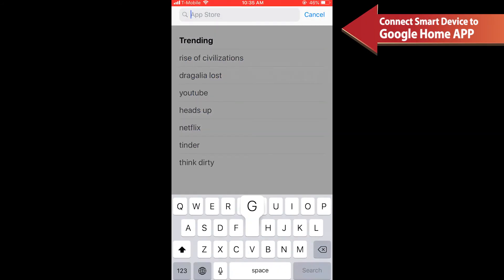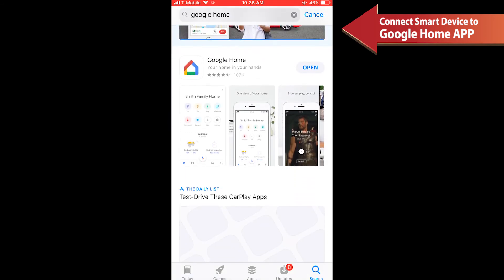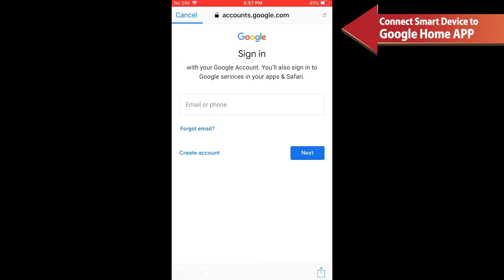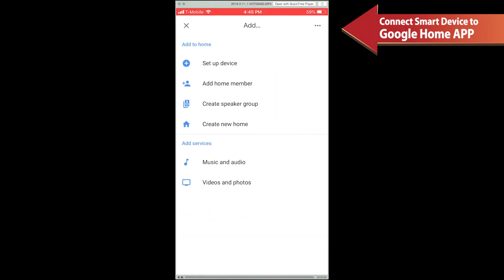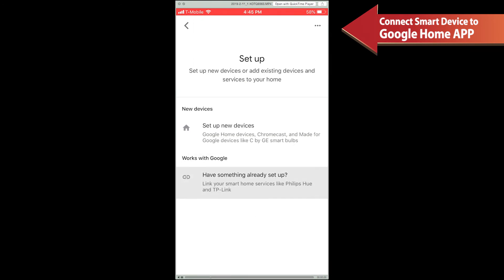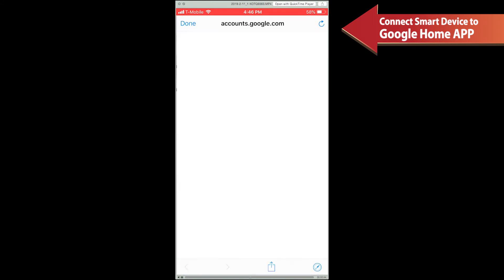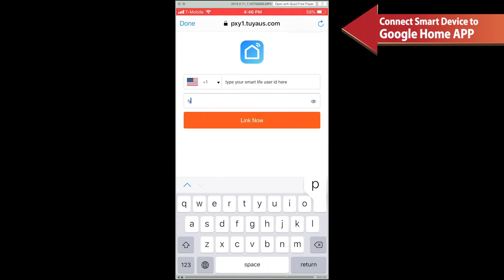To connect the device to Google Home, download the Google Home app from the Apple App Store or Google Play. Log into your Google Home account on a smartphone, then tap Home Control on the Home page, then tap the plus icon. Find Smart Life in the list and select it to enable the link process. Type in the same account name and password you registered in the Smart Life app, then click Link Now.